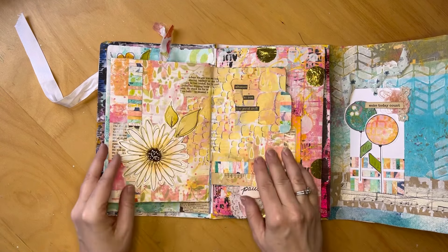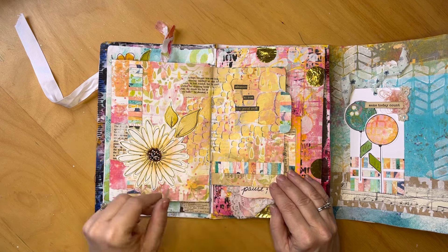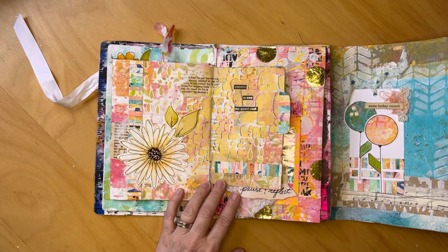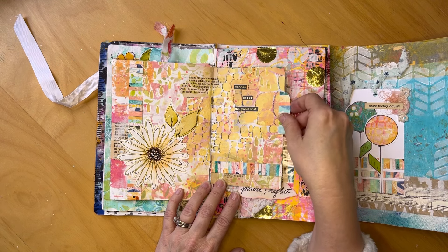The next one was 'See the Good,' and this was just me playing. I used some homemade washi tape here — which is that striping again — another floral using a Dina Marissa stencil, and the sentiment just says 'Choose to see the good stuff.'